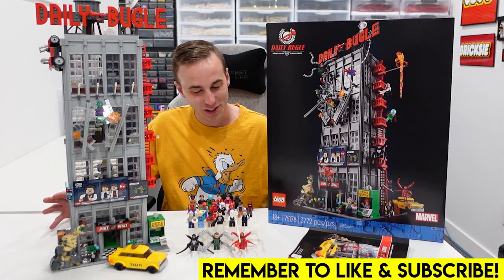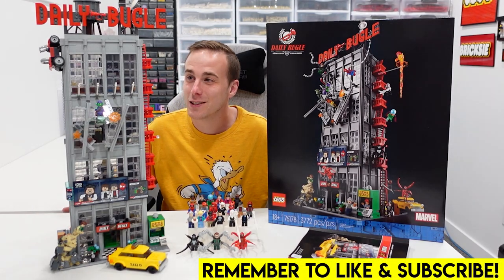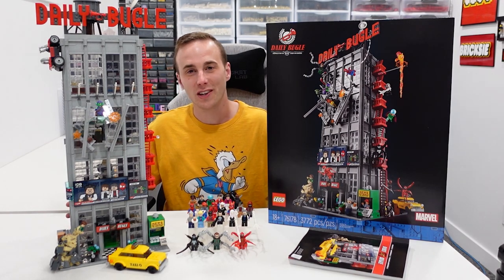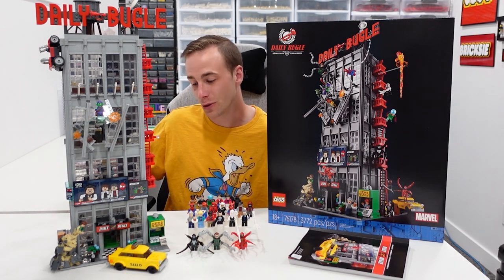Hello everybody, welcome back. Jordan here. Today we're going to be taking a look at this amazing new Lego Marvel set known as the Daily Bugle.